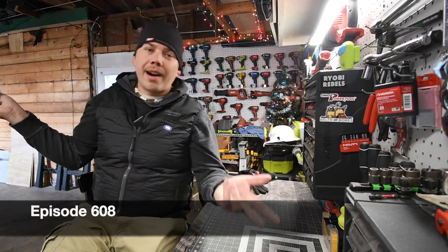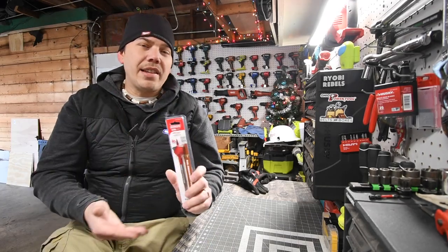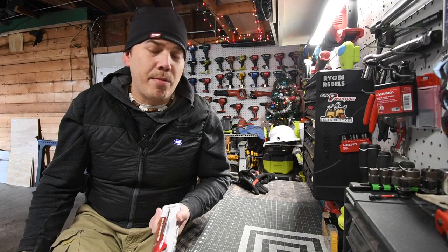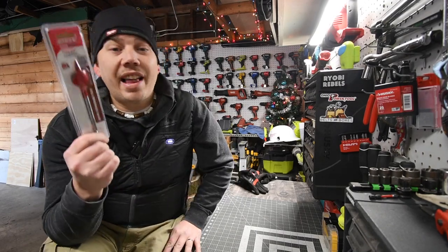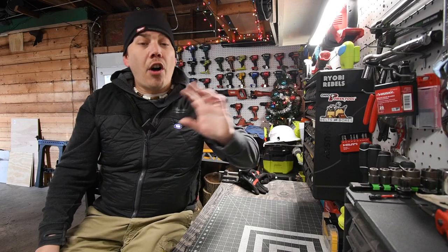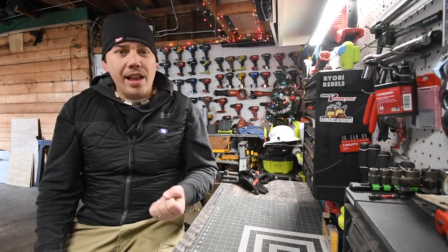I was walking through Home Depot thinking about what I could do, and I stumbled across these new Diablo spade bits. After looking at the design, I thought: why is this spade bit really thick? Why wouldn't people just use a speed bore? Then I started reading into it — this spade bit claims that it can drive through wood embedded with nails. I realized that in all my years of testing tools, I have never tried driving a spade bit through wood that has nails in it.